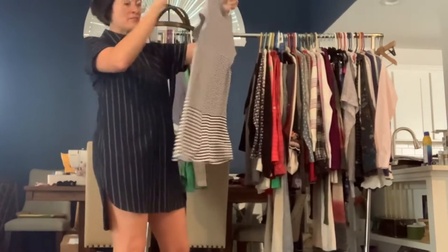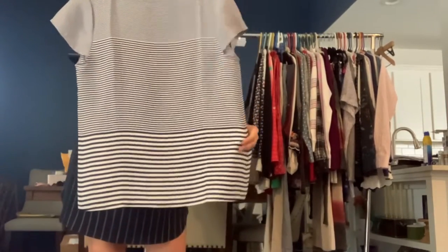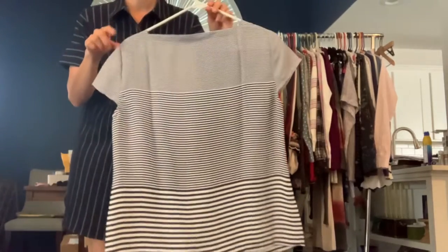Another Loft size medium. This is just a lightweight polyester shirt — these are just great for work. It's just blue and white stripes, cap sleeve.